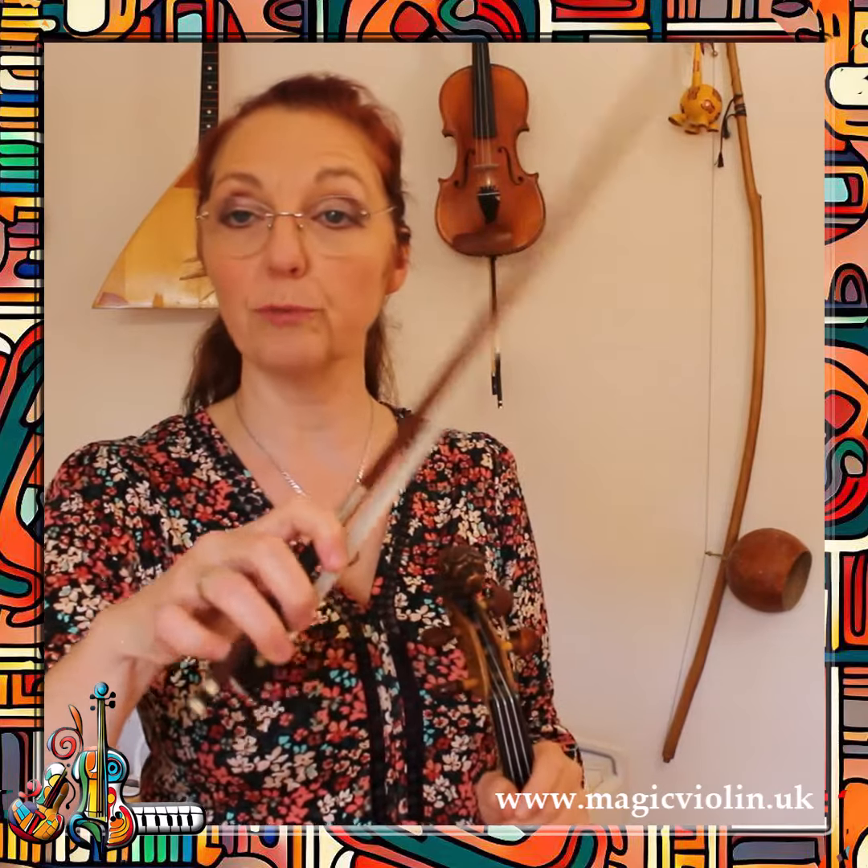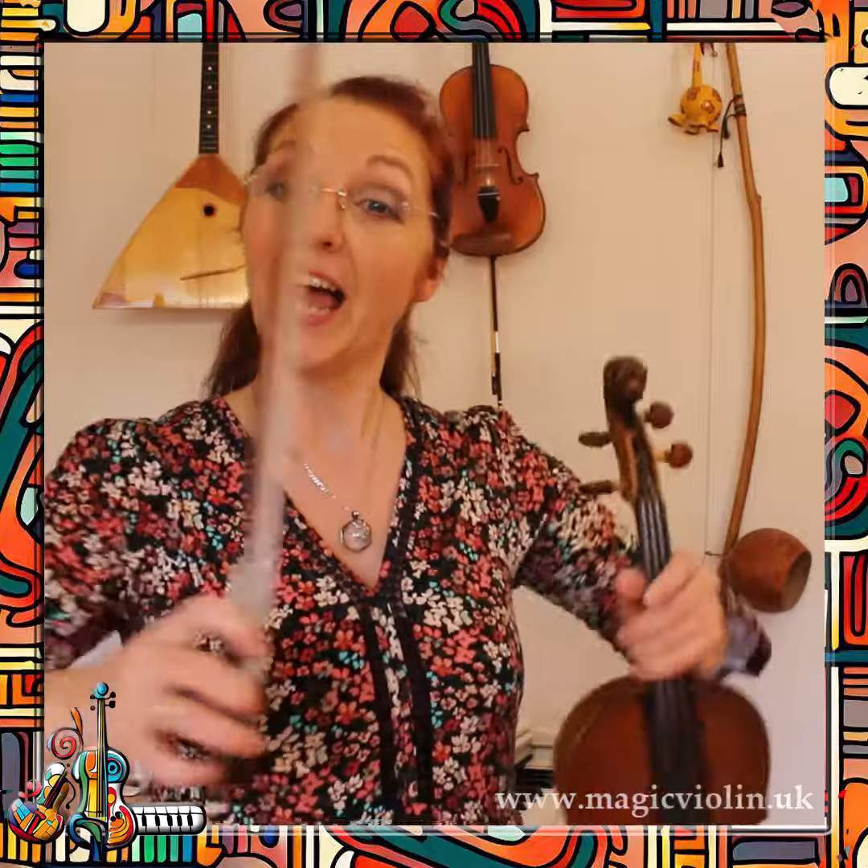And if you do it regularly for a while, you will feel that you have a more secure but also more flexible bow grip, which will help you for a lot of the more complicated bowing techniques, or if you're a beginner, for simple string changes. Have fun!